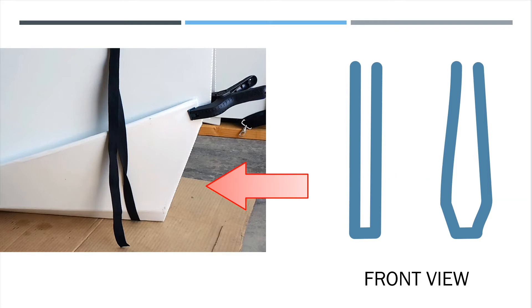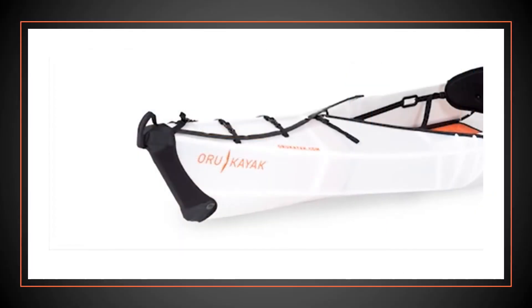Ideally, I want the bow to be straight as shown in this drawing. That's why I didn't want to extend the line all the way to the front. One option is to cover it up, as shown here in the product.